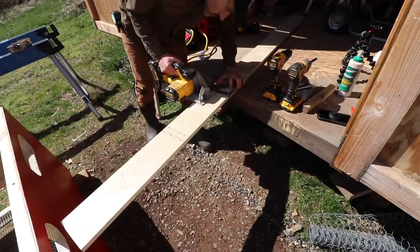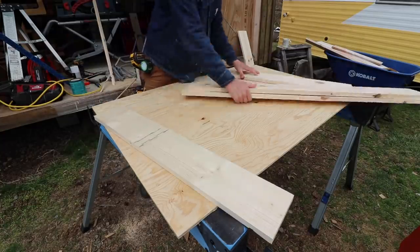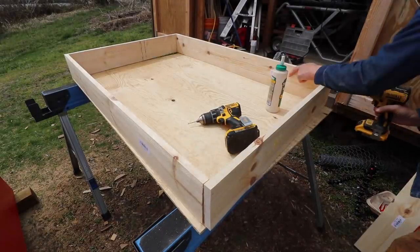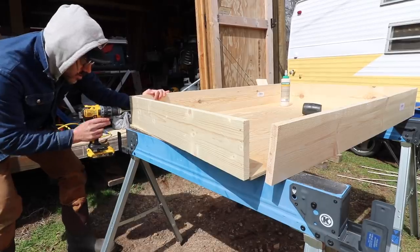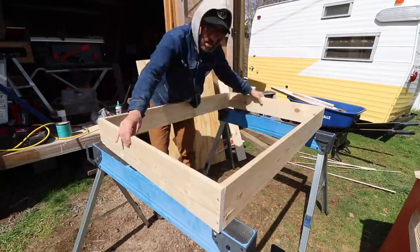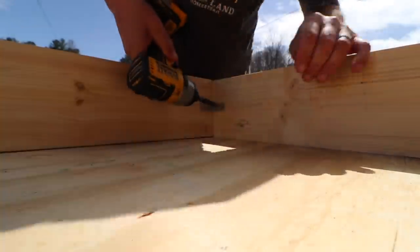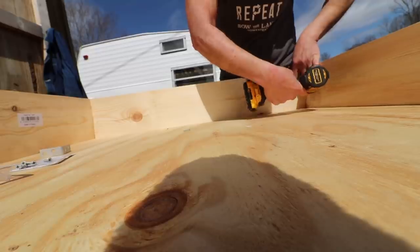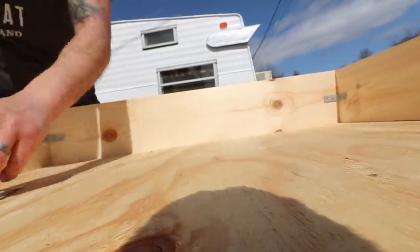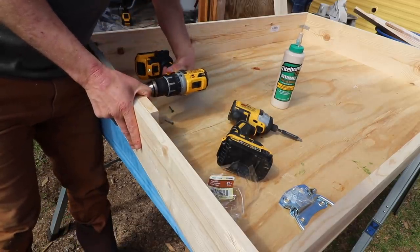For the pullout drawer, I'm using some 1x6s and a half inch plywood for the bottom, and basically just building a box. I'm reinforcing the corners with screws and glue and tacking the bottom to the 1x6s. To make it more sturdy and rigid, I'm attaching some corner angle brackets inside the box so it would be super sturdy. I'm also reinforcing a gate handle from the inside of the box, and this handle will be used to pull the box in and out of the brooder.